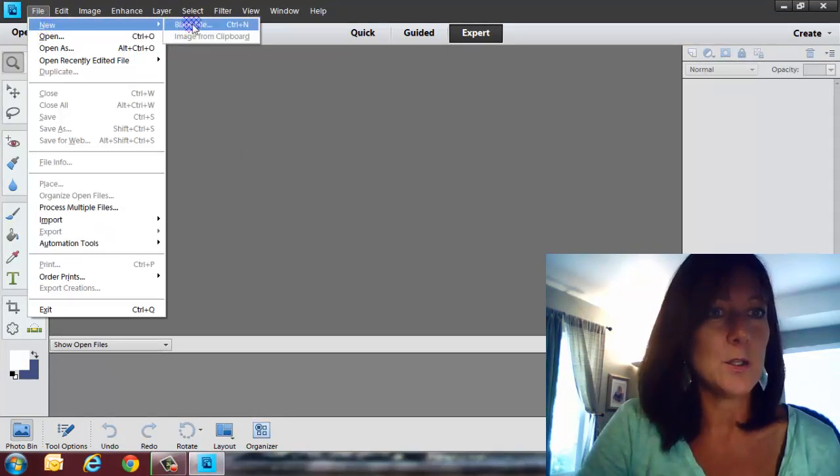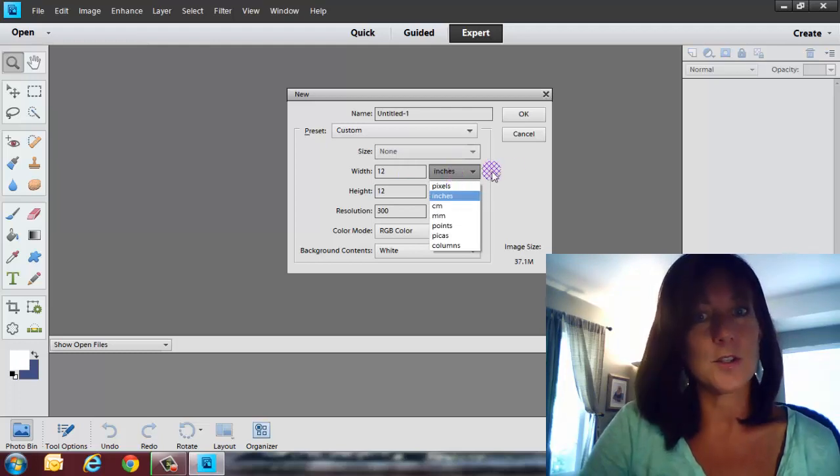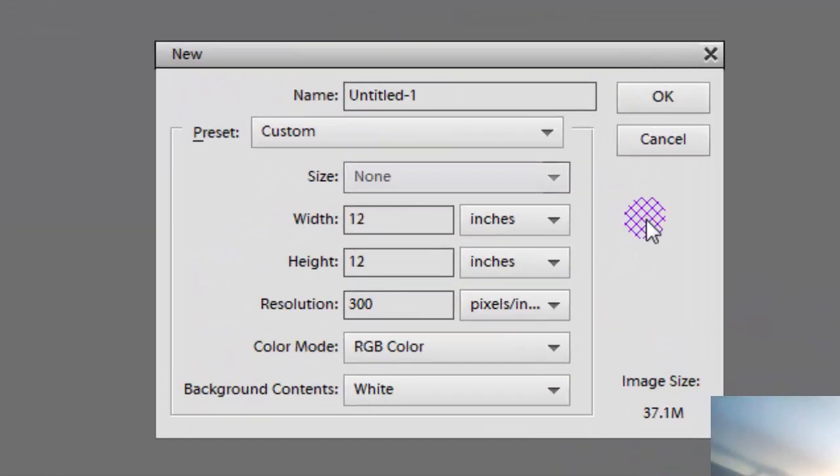Go to File > New > Blank File and make sure you set it up properly right from the get-go. Set it to 12 by 12, and make sure you have it set to inches — not pixels, because pixels will give you a really, really small piece of paper. Set the resolution to 300, which is pretty much the industry standard, and then click OK.